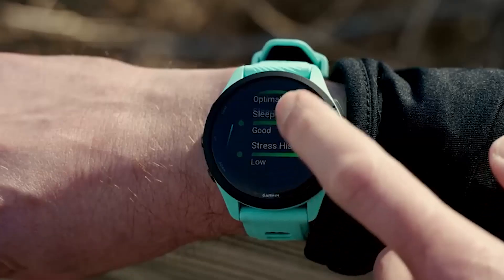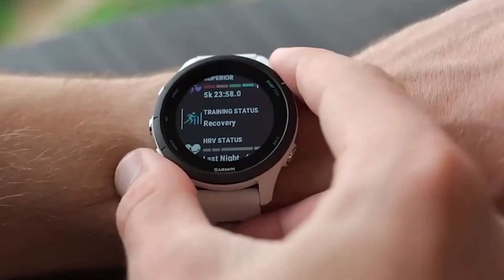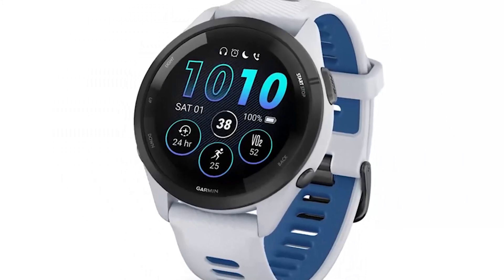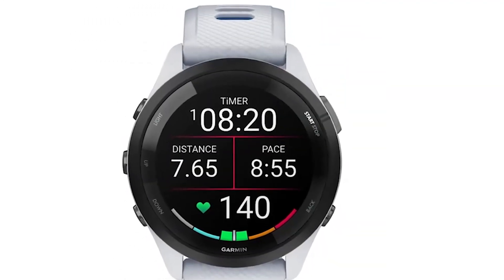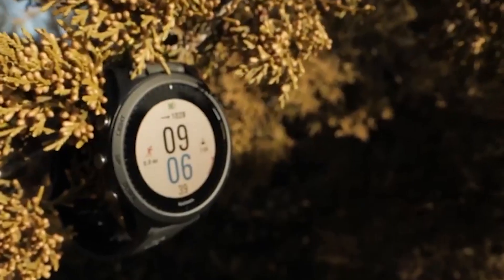The Forerunner 265 has a body battery metric, which informs you about your energy levels throughout the day, as well as many other features. Users of the previous model expected the newer model to have ECG functionality. Unfortunately, the ECG is missing in the Forerunner 265, as it doesn't have the necessary hardware like what's available on the Venu 2 Plus.